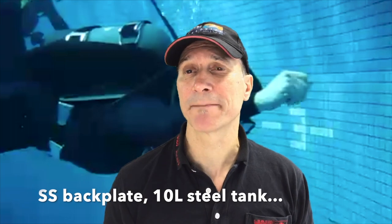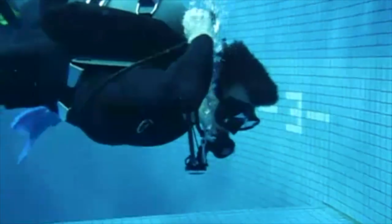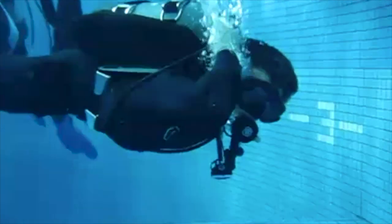I'm on a 5 mil. I'm in a backplate and wing, long hose setup. What is that — a 10 liter steel tank? It's a kind of short tank, so that's a little harder to reach. Let's have a look and I'll talk our way through it. There I am reaching back, shutting it down.